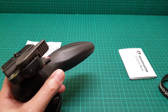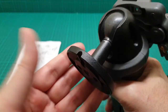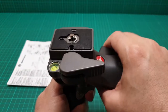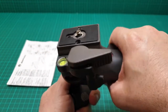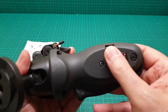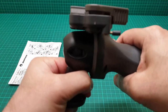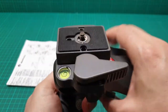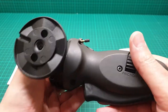This joystick style ball head is really convenient for those who want to immediately position the camera and take a shot. It has a friction knob at the bottom that you can use to adjust the friction of the ball for the weight you are using.